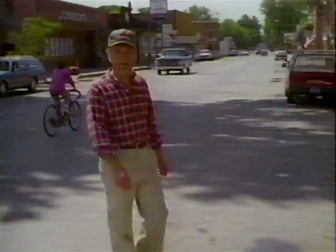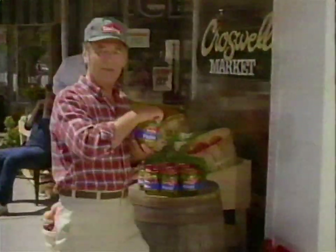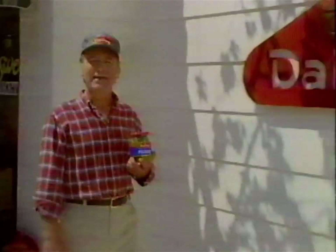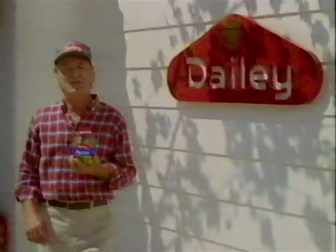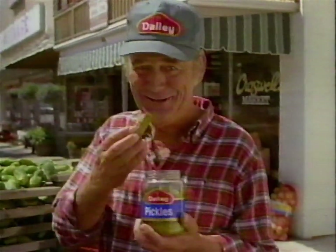Well, this is Croswell, Michigan. Oh, it's kind of small. We don't have a picture show or a bowling alley. In fact, we don't have much entertainment at all, except for old Harvey and his harmonica. But there's one thing we do have, and that's the Daily Pickle Company. We pick just-right cucumbers, then we fuss over them until they're the best-tasting, best-crunching pickle in the whole U.S. of A. Why? Because we've got nothing else to do.